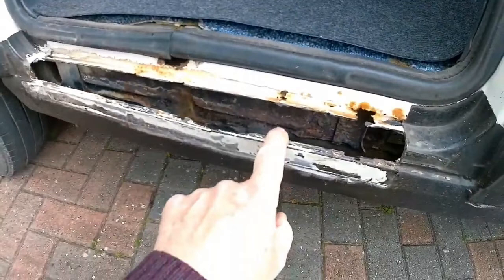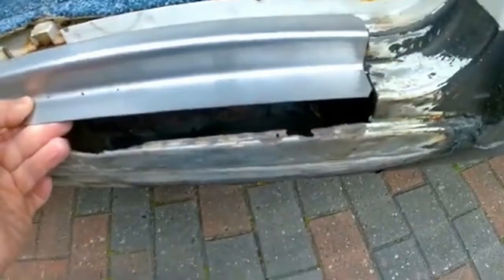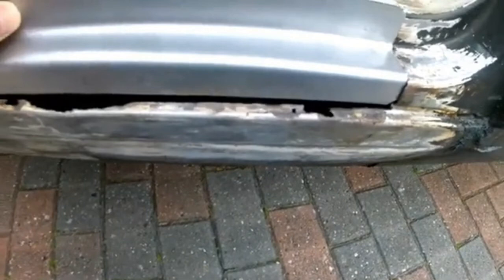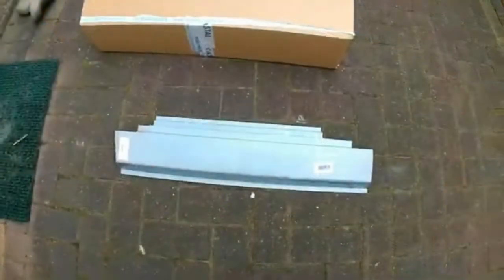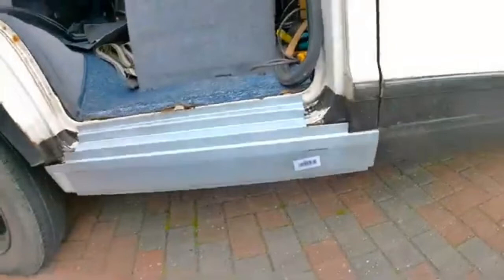I purchased a repair panel, but when it came by post it was too small — the rot on the passenger side was so bad that the first panel wasn't big enough to cover the hole. So I ordered another repair panel from Coastal Motor Homes which included the first quarter sill area on the passenger side. I didn't need that section since the existing sill was solid, so I cut it down to suit my van.